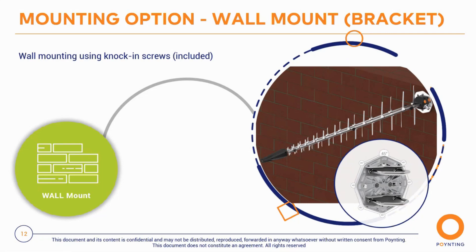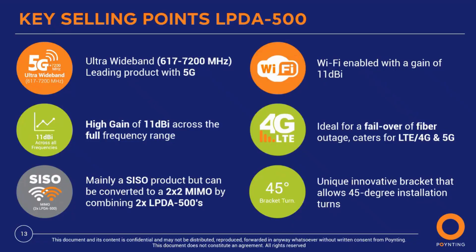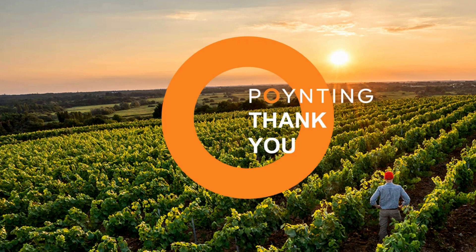To summarize the key selling points of the LPDA 500: it's an ultra-wide band antenna operating from 617 to 7,200 MHz, our leading product for 5G. It offers 11 dBi gain across the full frequency range, works as SISO but converts to 2x2 MIMO by combining two units, supports cross-polarized vertical, horizontal, or plus/minus 45-degree orientation, is Wi-Fi 6E capable, ideal for failover or fiber outage scenarios, and features a unique innovative bracket allowing 45-degree installation. Be sure to follow us on social media and subscribe to our YouTube channel.